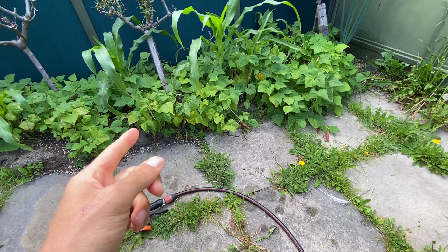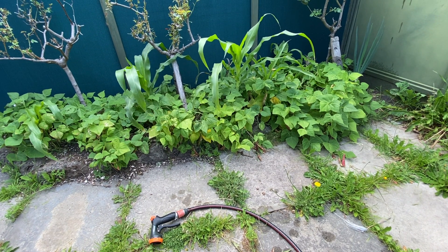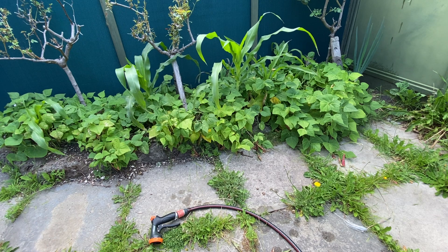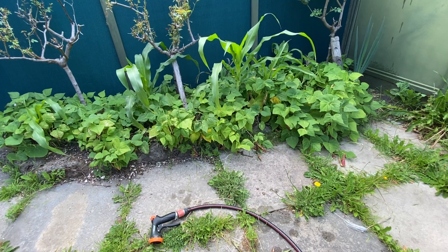That's the mistake I made this year — I planted beans and corn together at the same time, then added the squash later. I noticed the corn was not growing as fast as the beans, so next year I'll plant corn first so it can grow taller before the beans go in, and the beans won't shade the corn. These beans are not climbing beans so they won't go up the corn, but it's still better to get the corn established first.